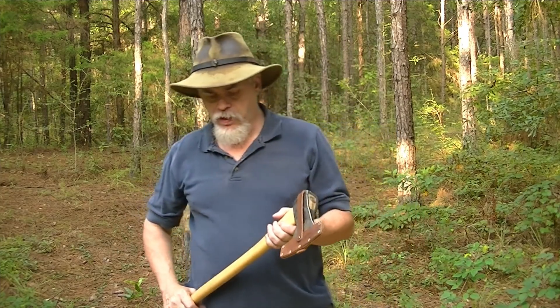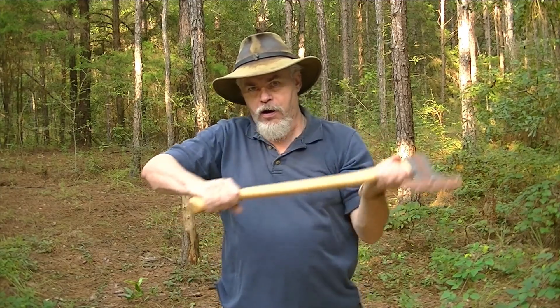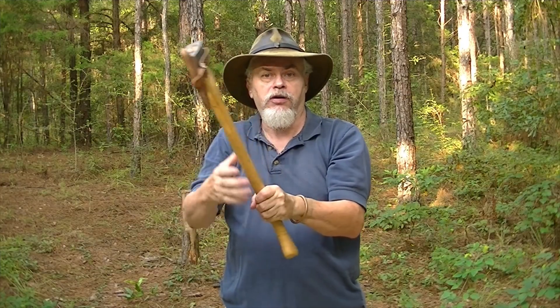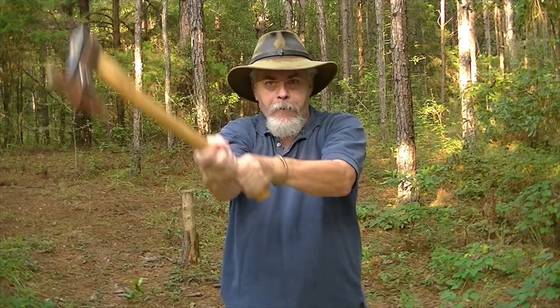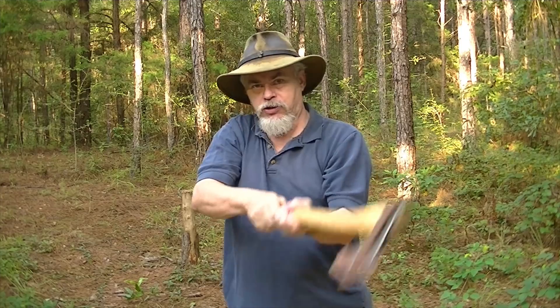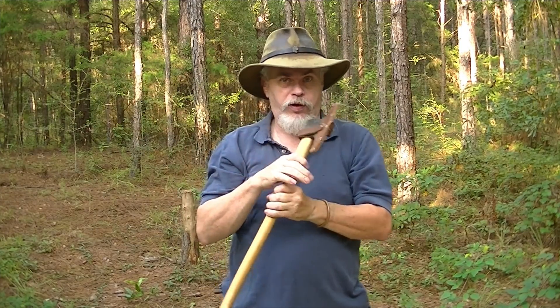What about changing angles? I come down at an angle — boom — boom — and then I need to change direction — boom — boom. I can change to 45-degree cuts. Always controlling that head. The hand always slides back up to take control of the head after each strike.